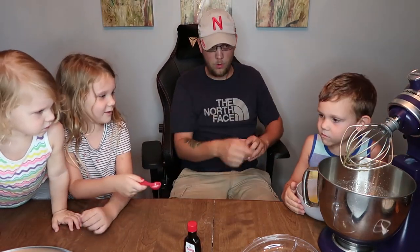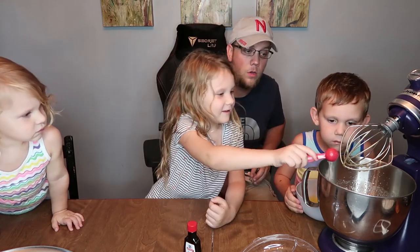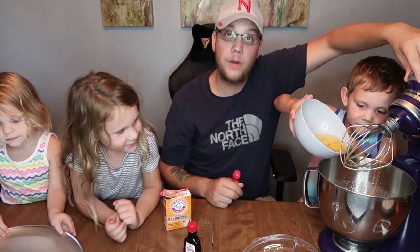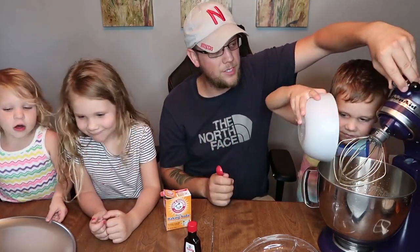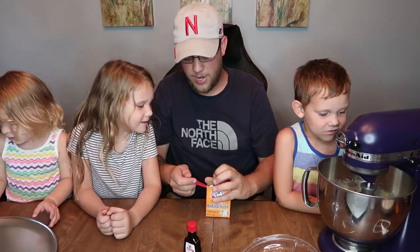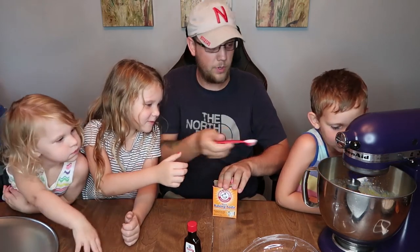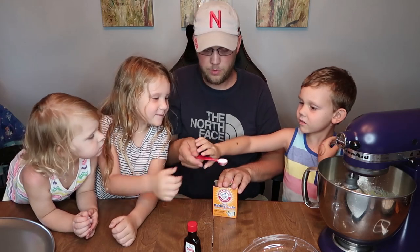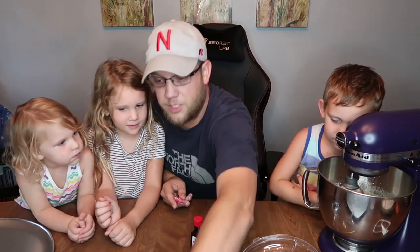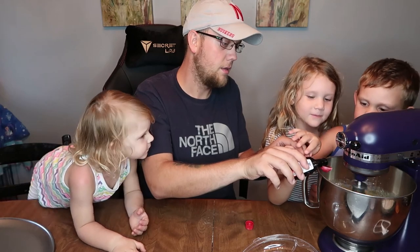Now we're going to add the eggs, vanilla, baking soda, and salt. Jenna is going to add the salt into the big bowl. Connor is going to pour in the eggs into the batter. Always lock your mixer before you turn it on. Turn it on very low, then add the baking soda, and then we're going to add the vanilla.